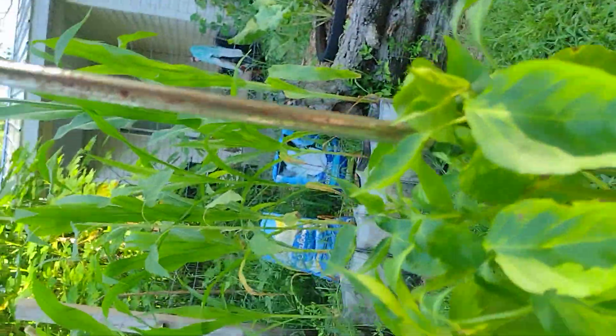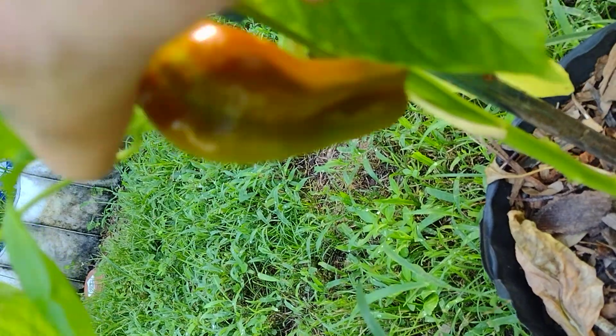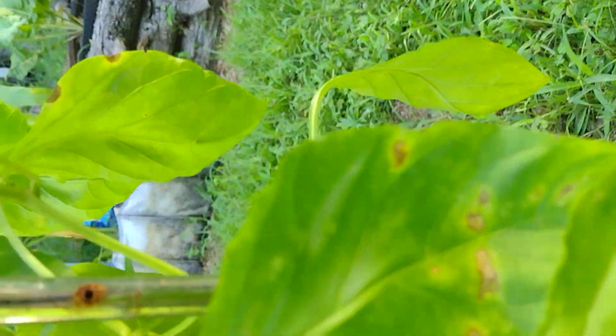Good morning everybody, this is Joshua from Joshua and Tony's Homestead Garden. I came out here to check on the Big Jim's hot pepper plant. Looky looky, look at that!